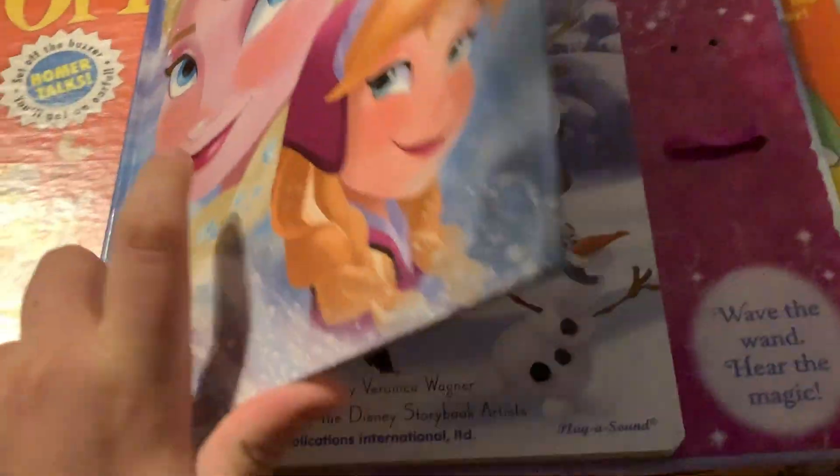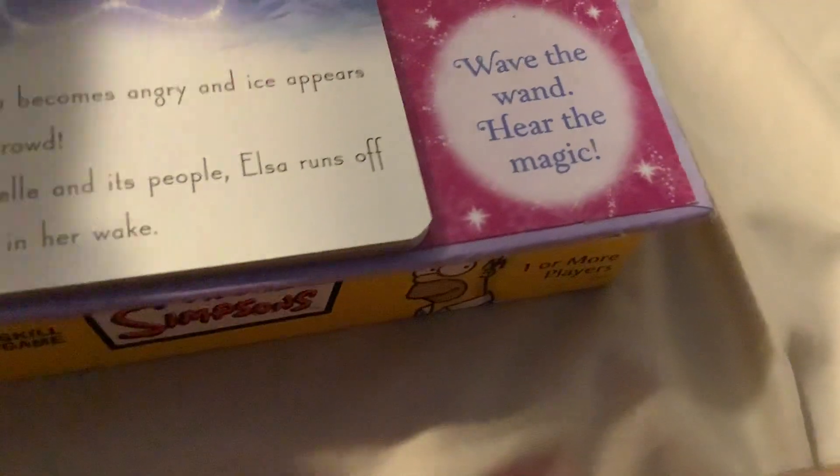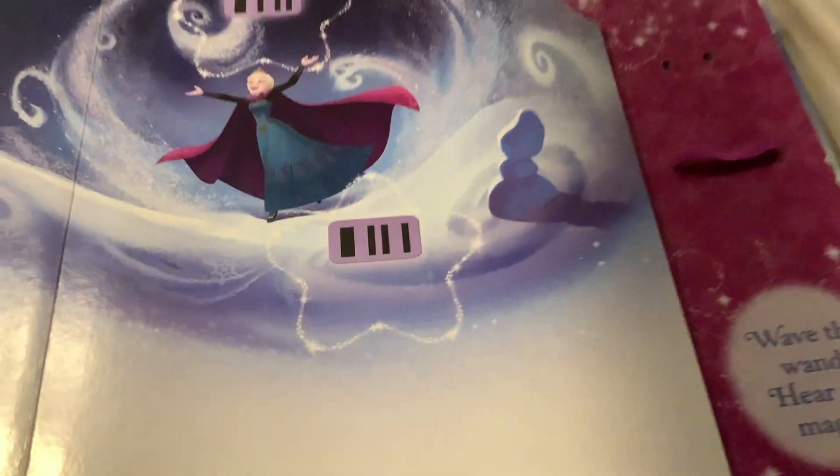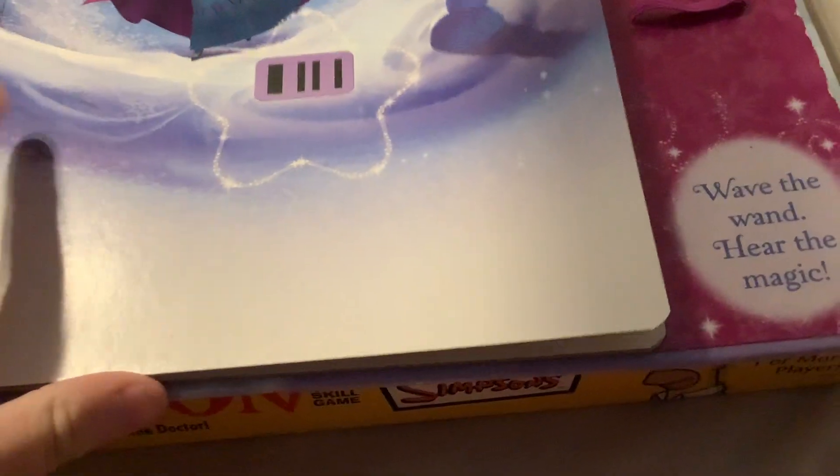Welcome to a different video on my channel where I'm going to review a board game. This is the Simpsons Operation game — you operate on Homer, Homer needs surgery, and you're the doctor. Patrick Butler motivated me to get it so we can hear Homer's reactions anytime we mess up.